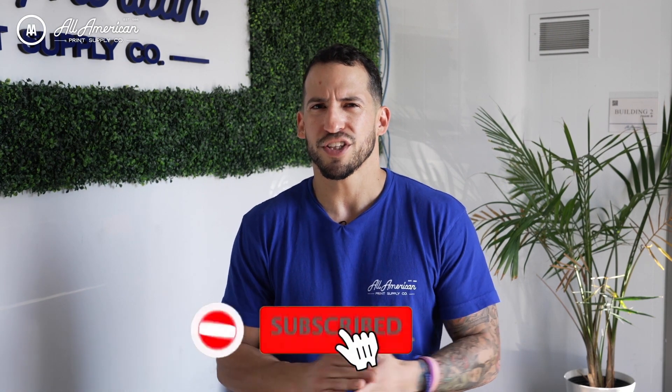There are a number of factors to consider when building your business with different equipment choices, and we can't forget about warranty and after-purchase support — these are the building blocks of how we build our business. For more information on any of the products or processes we've gone over today, check the links in the description below. There's a comment section for any questions you may have. If you haven't already, hit that red subscribe button and drop a thumbs up if you found this video useful. My name is Estevan Weir, All-American Print Supply — we'll see you on the next one.